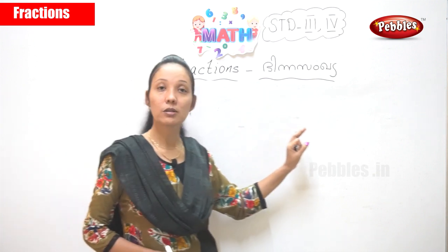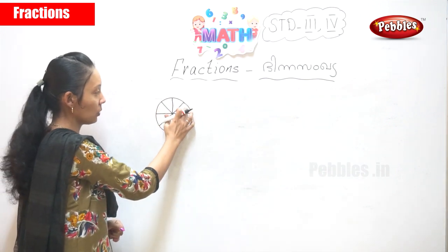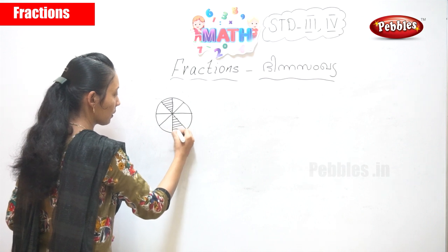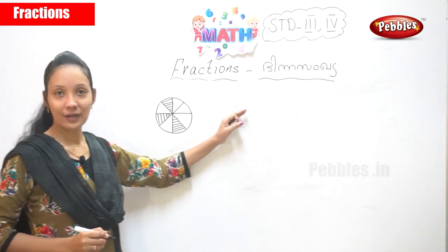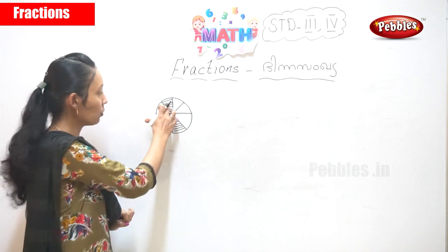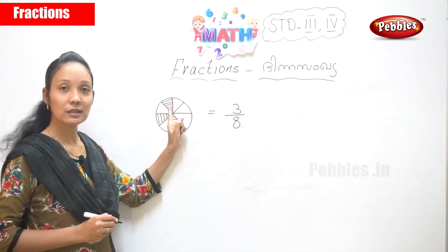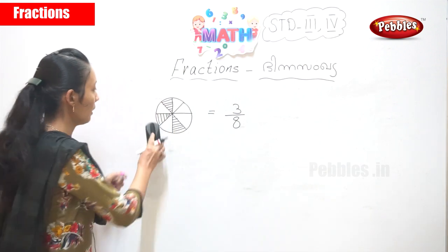Today you will learn about proper fractions and also how to solve an improper fraction. There are eight portions in this circle — 1, 2, 3, 4, 5, 6, 7, 8. I am going to shade a few portions. We have shaded three portions, so three from eight. The answer is three by eight. There are eight portions in the circle and we have shaded three, so the answer is three by eight.